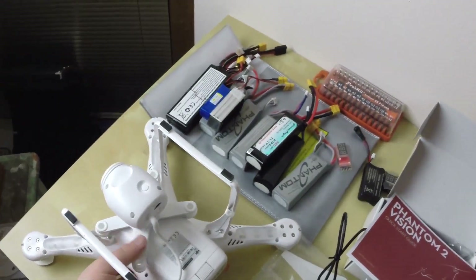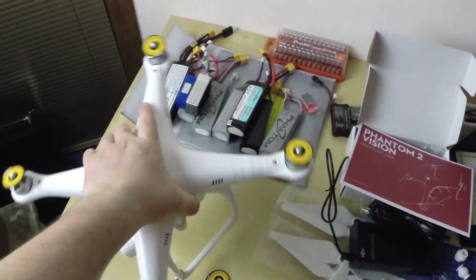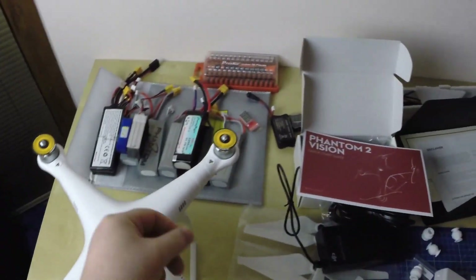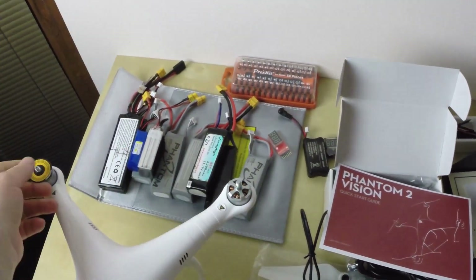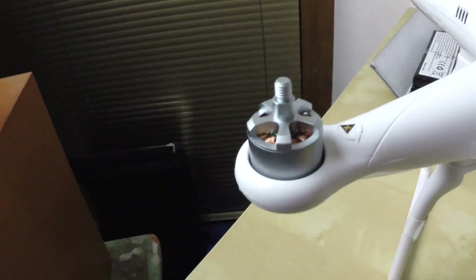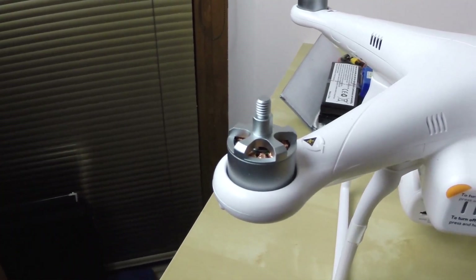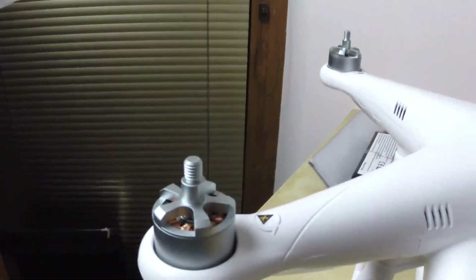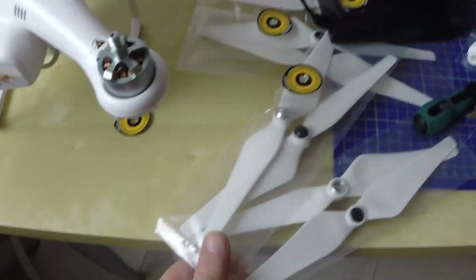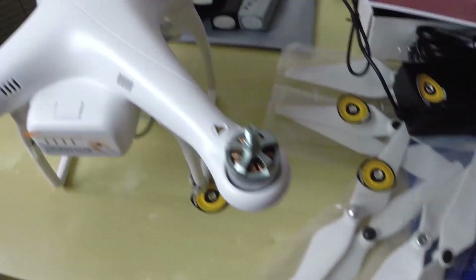Let's have a closer look at the Phantom from the top. We can take off the warning labels - don't need those. I must say the motors look exactly the same. I don't know, from my point of view they look the same. What's the difference is the propeller. Let's have a look at the battery - I have to put down the camera for now, I need both hands.